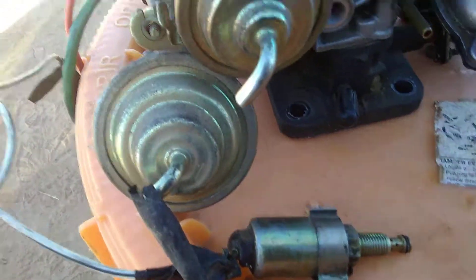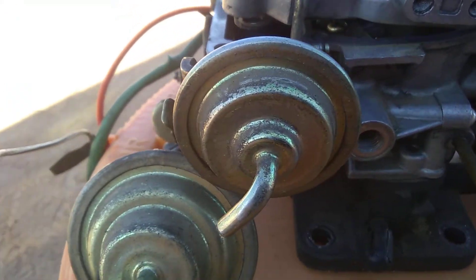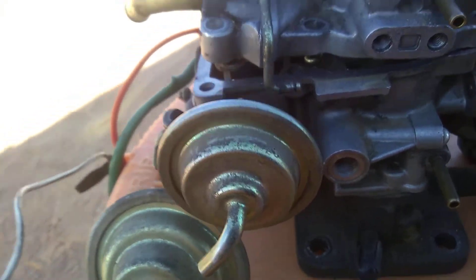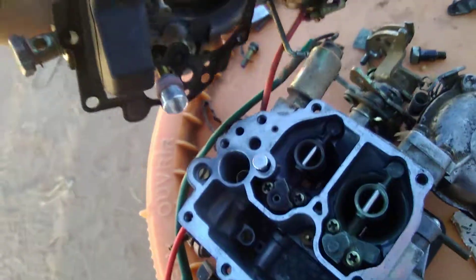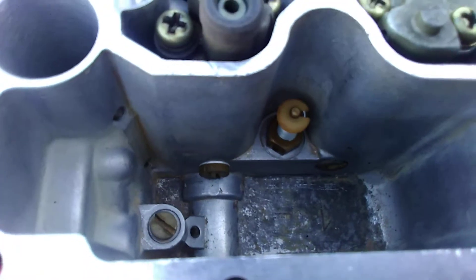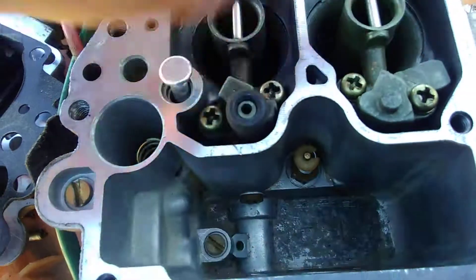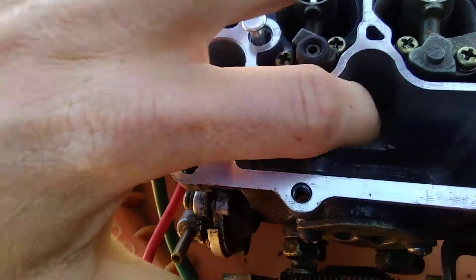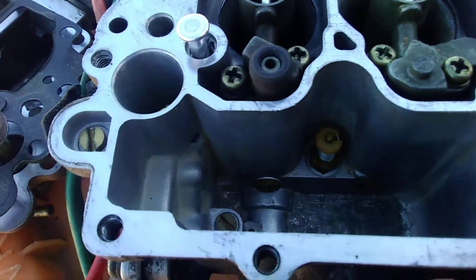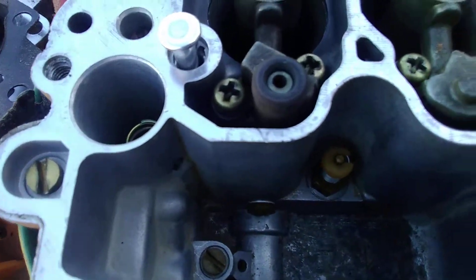Once you know the solenoid is working, look at the hole where it goes in — there are passageways inside the carburetor to the second jet. Inside there's a little spring-loaded piece that's part of your power valve, and that also runs to that second jet. You want to take that out and clean it thoroughly, making sure it's functioning correctly.